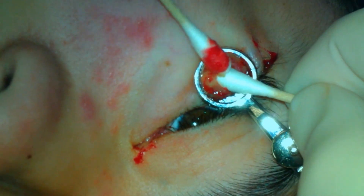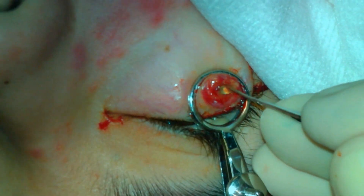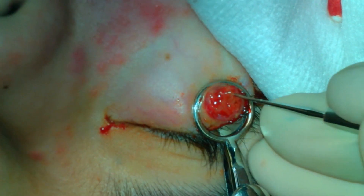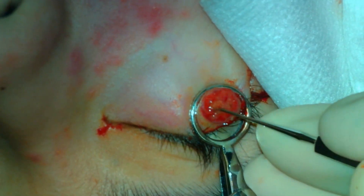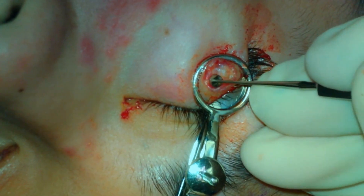This is performed to the anterior surface of the tarsus. The chalazion clamp will then be removed. No sutures are placed.